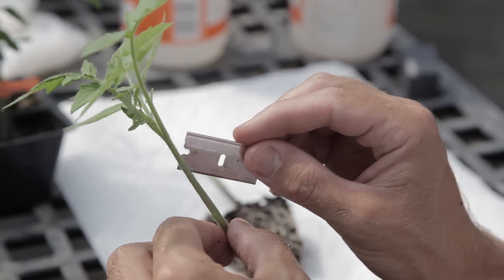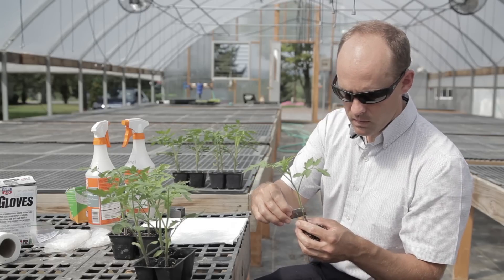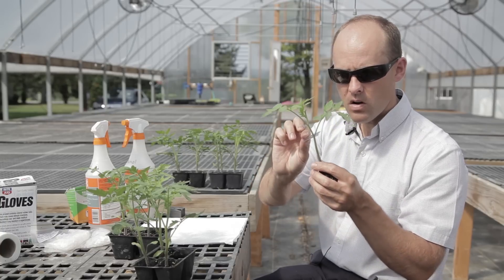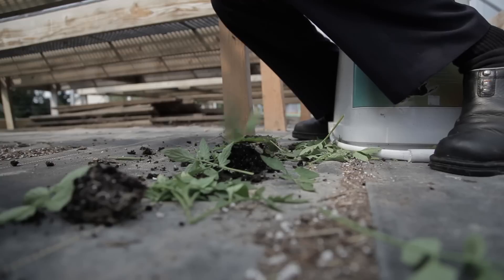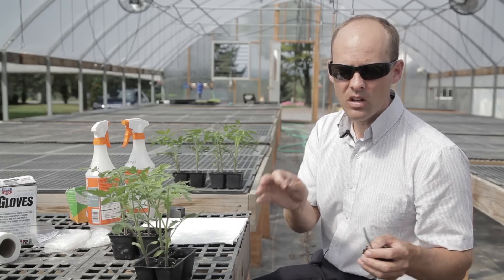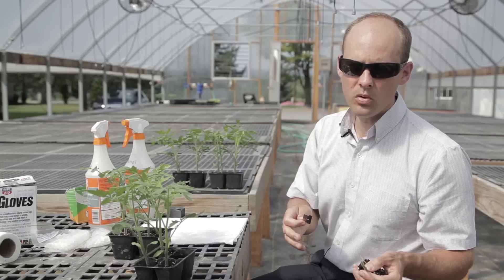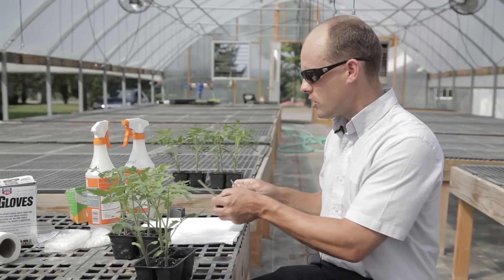With my clean razor blade, just to give myself some working room, I'm going to take off that lower leaf, that lower leaf, that lower leaf. Since this is my rootstock I really don't need any of the top portion, so I'm going to take off everything there. I let all of those leaves and the growing point of my rootstock fall on the floor — makes a bit of a mess, but then I know for sure I'm never going to confuse the growing point of my rootstock with the growing point of my scion.